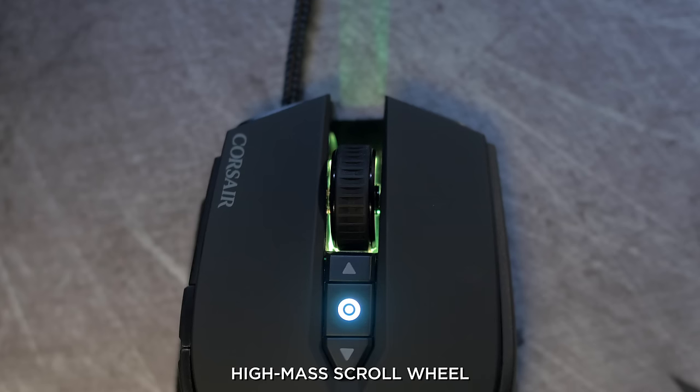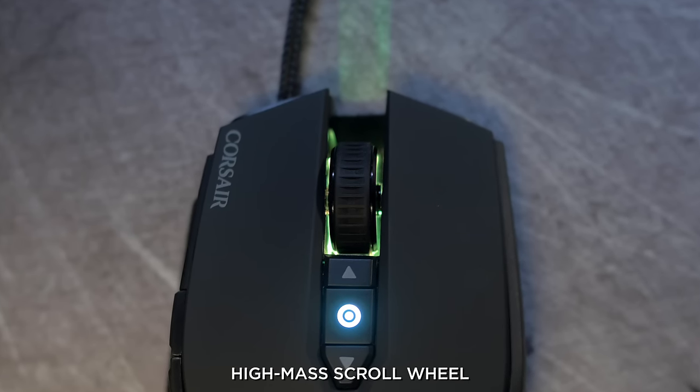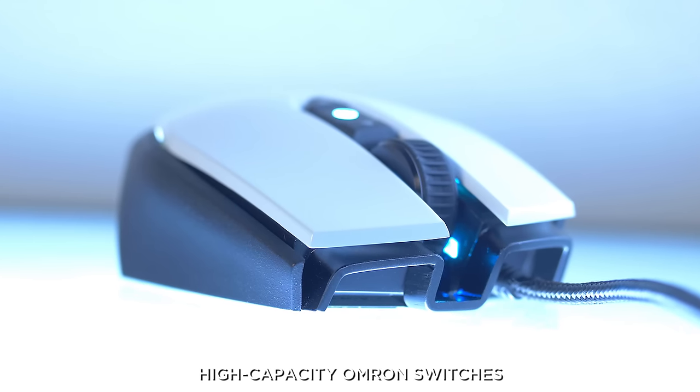I also want to mention the heavy-duty scroll wheel. It's got a metal core wrapped in rubber for maximum grip. It's got Omron switches that are rated for 20 million clicks, so it's going to be super reliable.